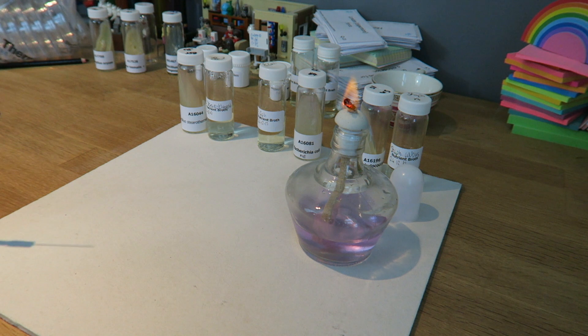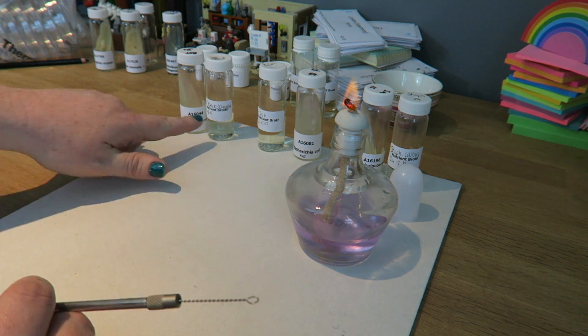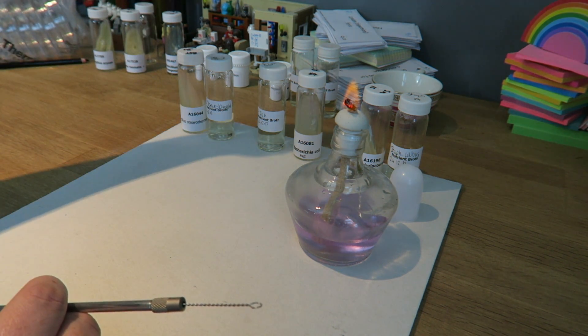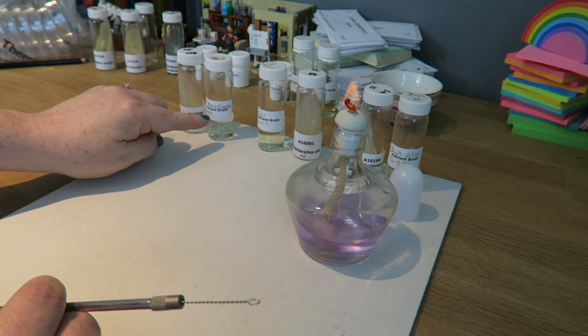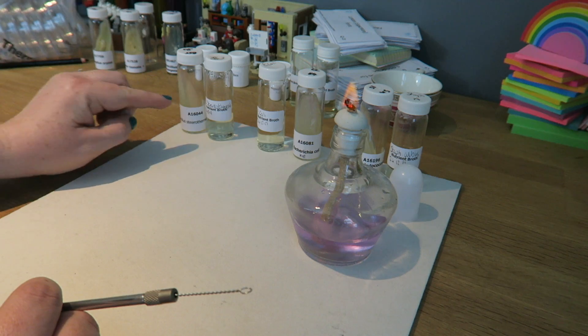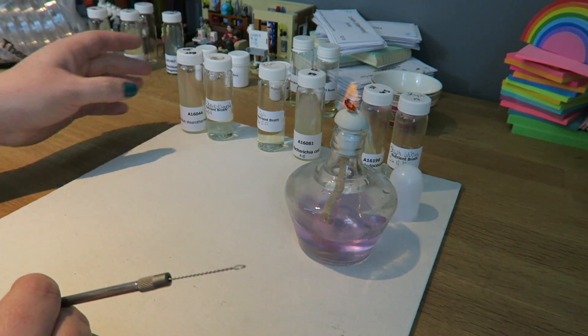One of the most important things when we are working with microbiology is to keep everything sterile and do things quickly. The best way to do that is to be organised before we even start. So I have all of my cultures that I'm going into labelled, next to the ones they are coming out of. They're labelled on the lid and on the bottle, so there's no mix up and I know exactly what is in each one.